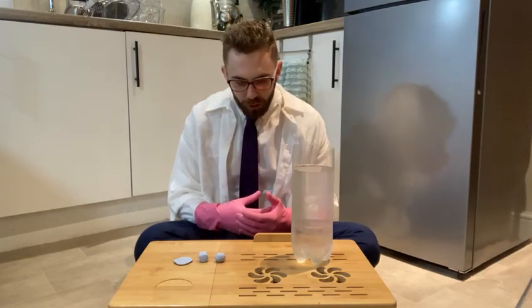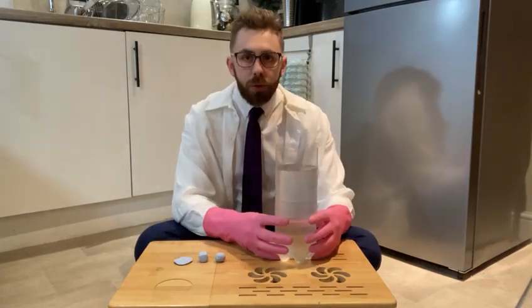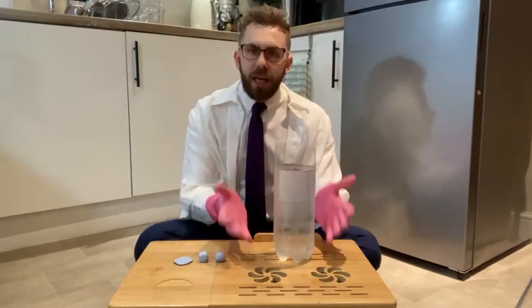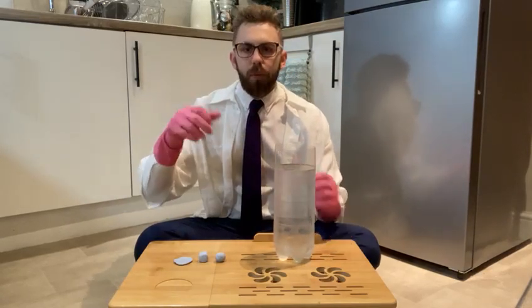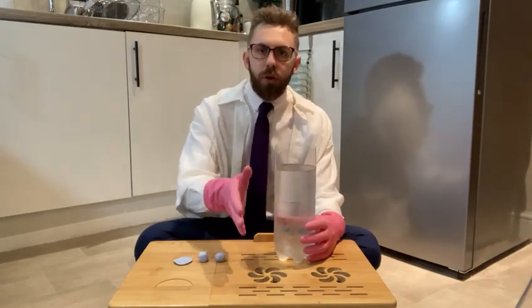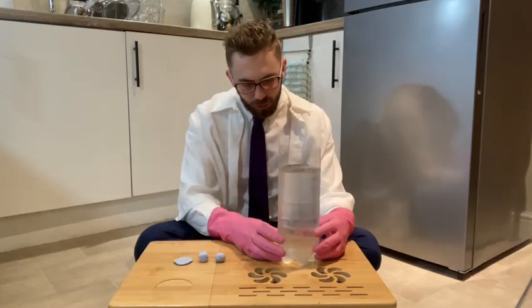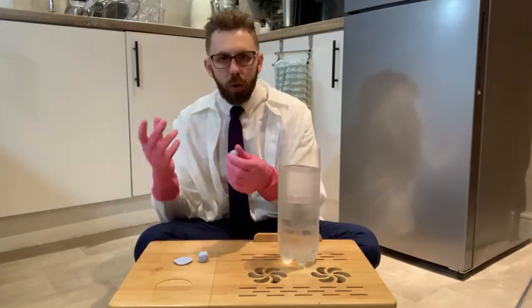Today we're going to do an experiment. For this experiment you will need a bottle with the top cut off — I've got a big lemonade bottle — or you can use a jug, as long as it's big enough to hold water. It has to be transparent, meaning you can see through it.